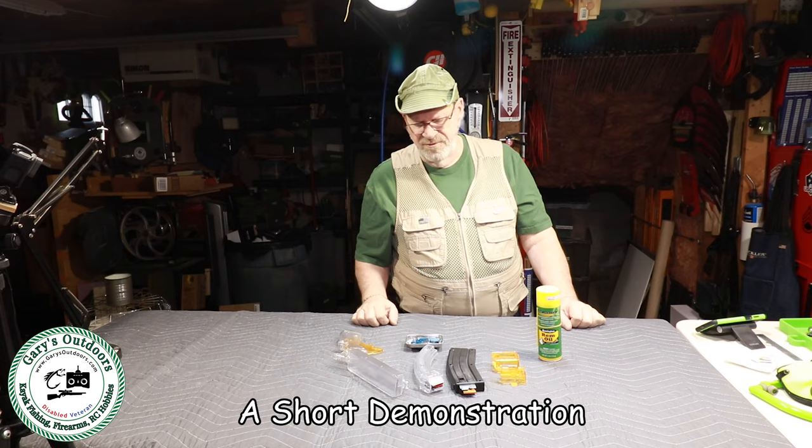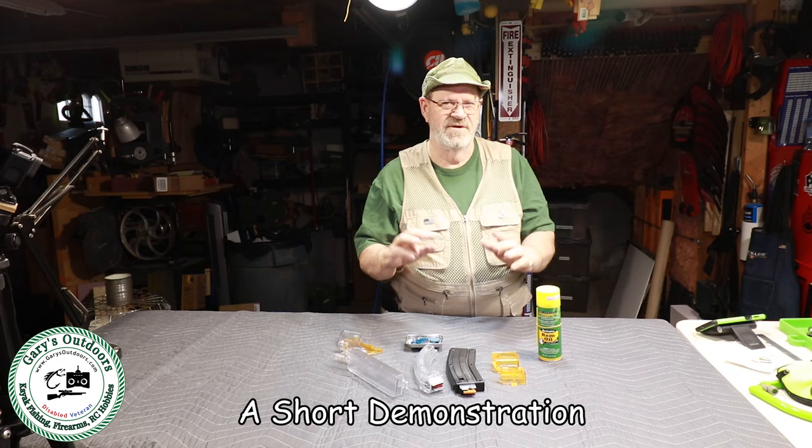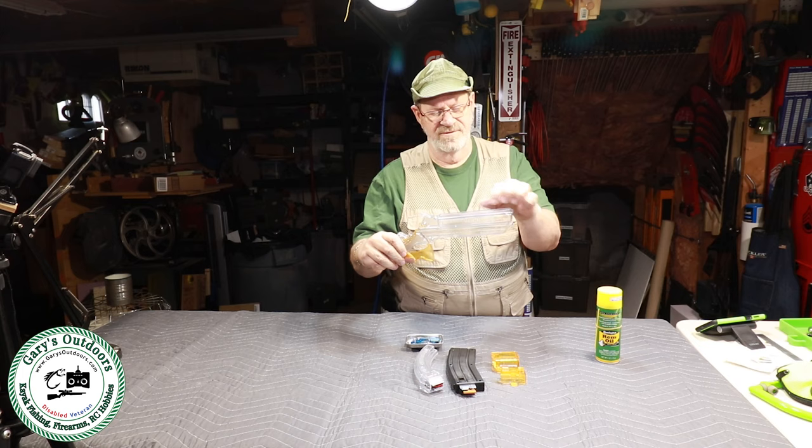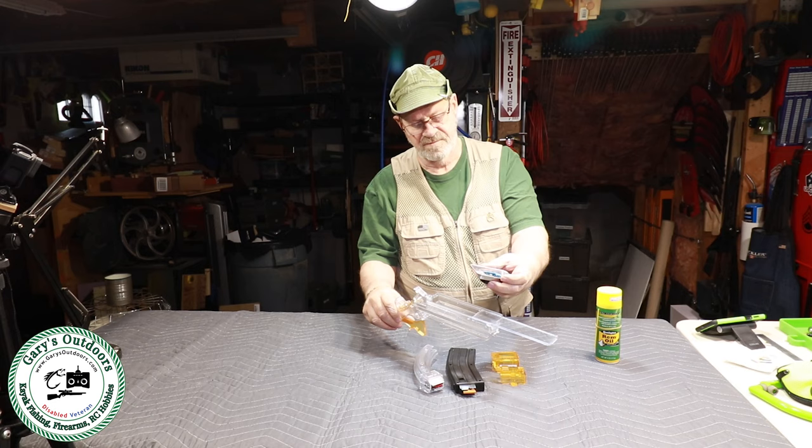In this part I'm going to go through how the speed loader works fairly quickly, then later on I'll get into more of the details. Basically you have your speed loader here, shaped like a rifle — that's what it looks like. It's got a hopper here to hold all the rounds, and what you do is dump your rounds in.